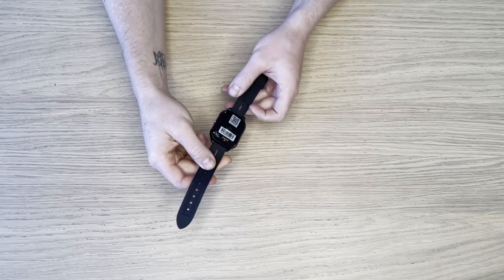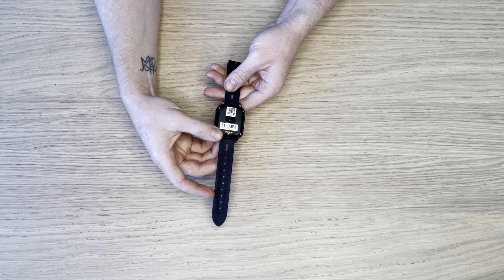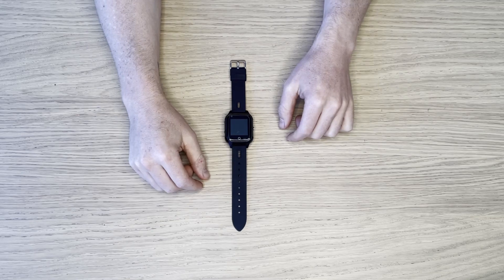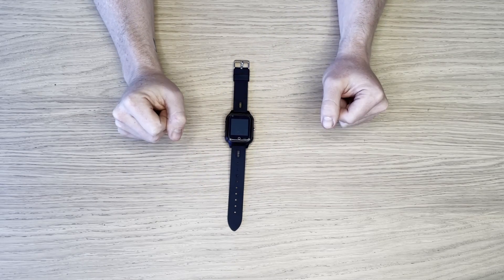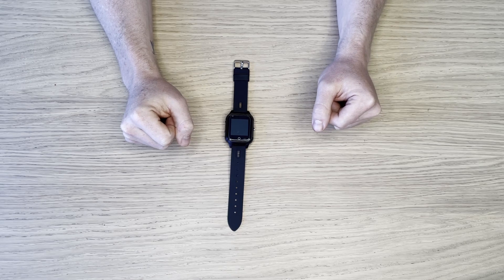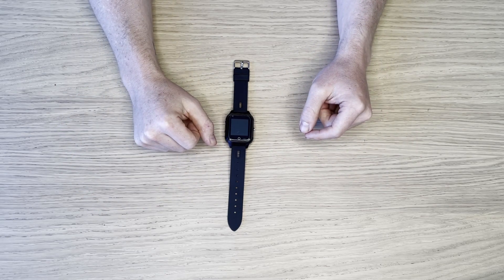We also have a heart rate sensor on the back. It's fully rechargeable with a lithium-ion battery. It runs on a regular 3G or 4G call and data SIM card. You can also set geofences on this unit, so that means you can be alerted when it goes into or out of a particular area.